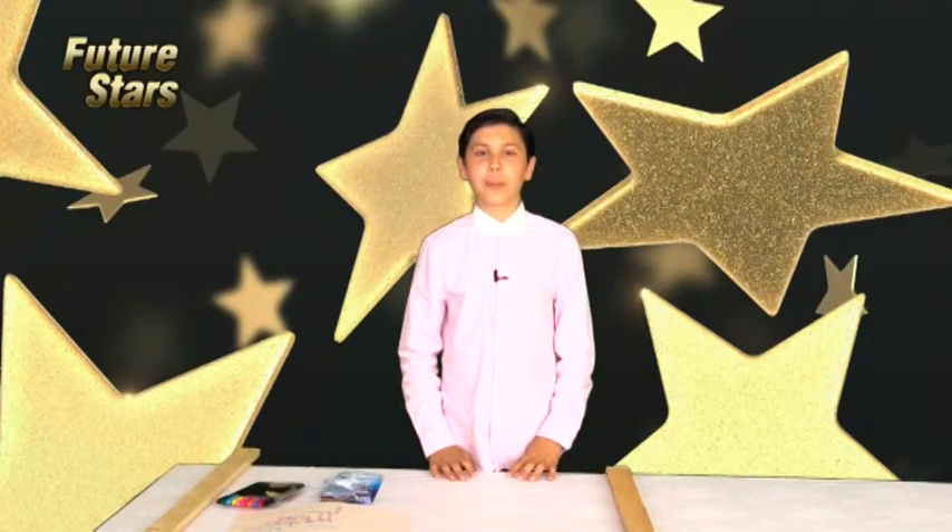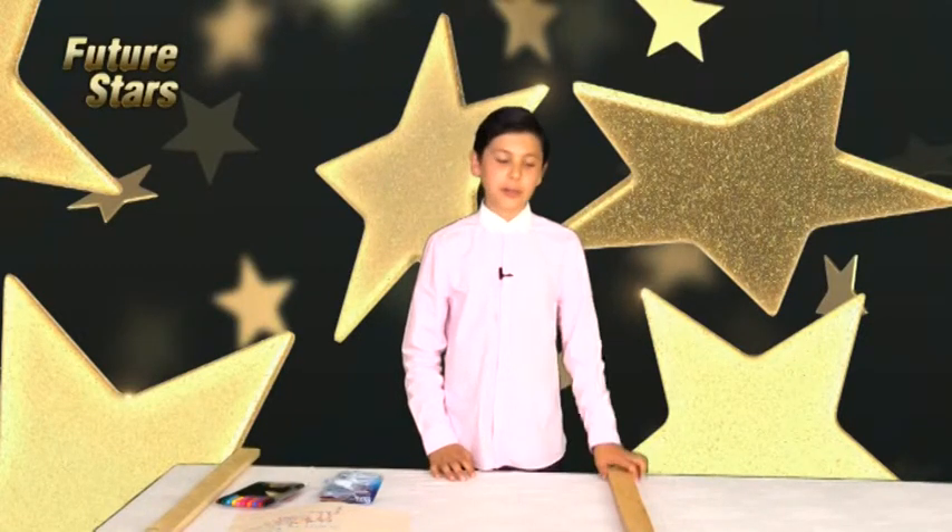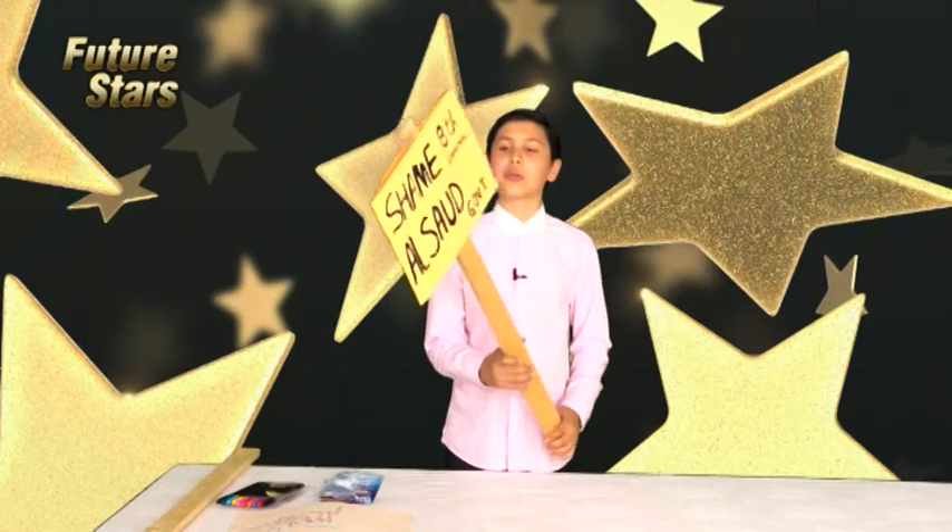Asalaamu Alaikum and welcome back to another episode of Craft Corner. Today I will be showing you how to make a banner.